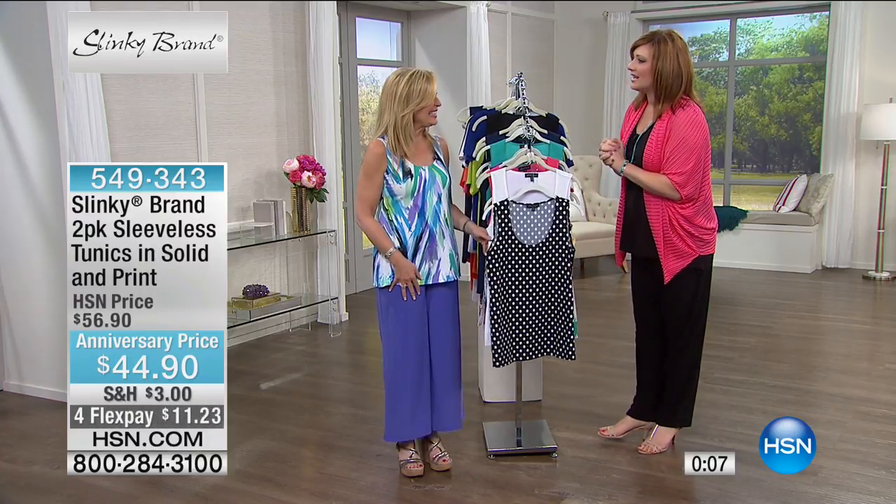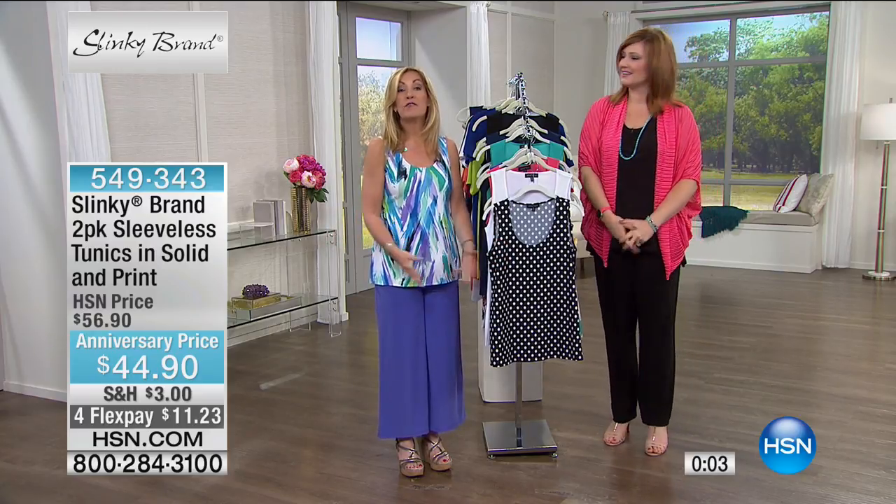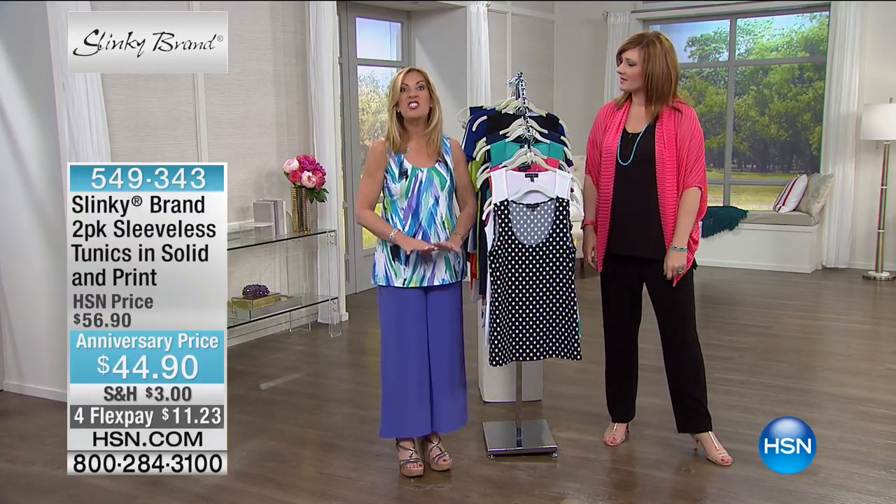Jackie, happy anniversary — it was a great show. And we're back tomorrow morning from 7 to 9 a.m. with tons more.